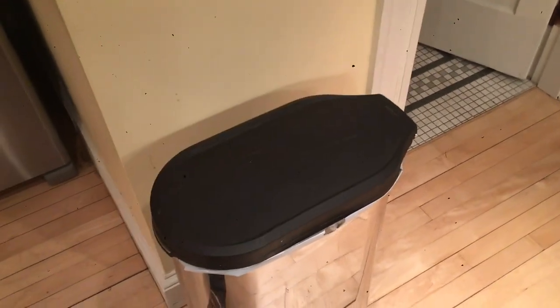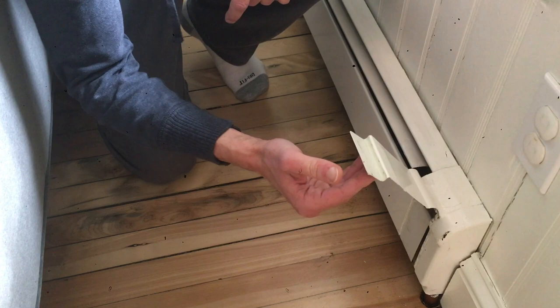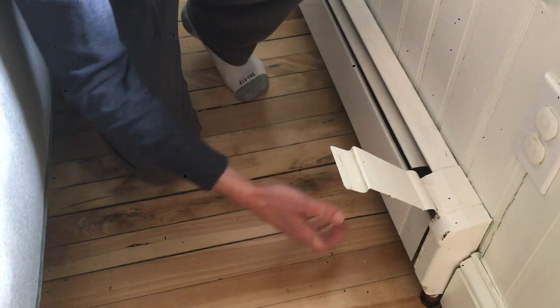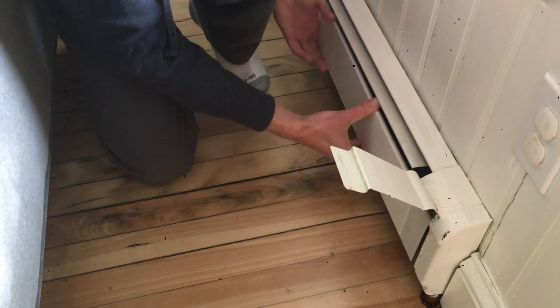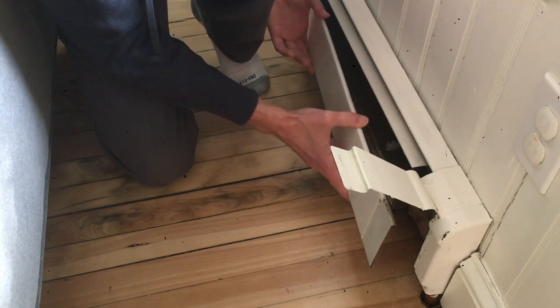First, let's clean up the large deposits on the windowsill and other places around the floor. Now for the tough stuff. To remove the radiator cover, lift the tabs on both ends of the radiator, grab the bottom of the cover, and while applying pressure to the middle with your thumbs, gently pull it towards you from the bottom and it should pop out.